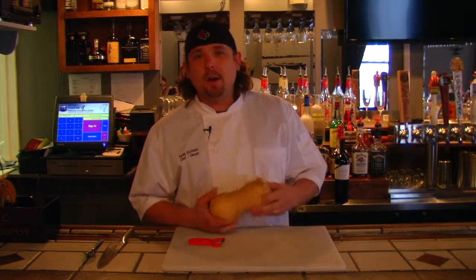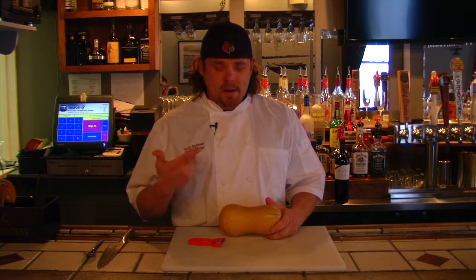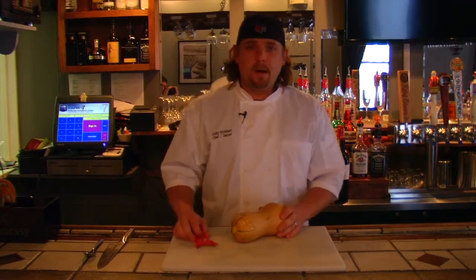Today I'm going to show you how to break down a butternut squash. I know some people probably see them in the grocery store and don't know what to do with them or are intimidated by them, but it's a really good vegetable for fall and winter that you can use.